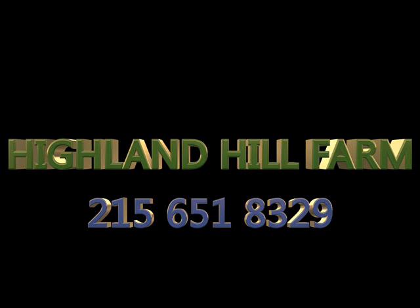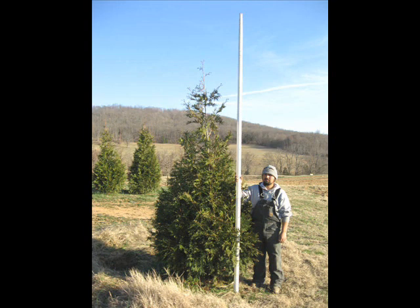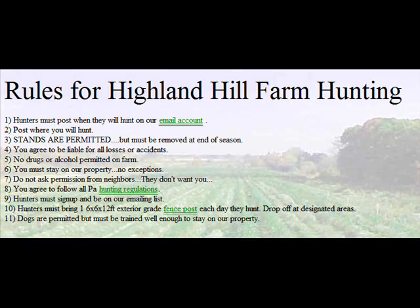We can ship seedlings and small transplants by UPS. Give us a call for these or to go hunting at Highland Hill Farm: 215-651-8329. Thank you.